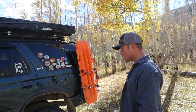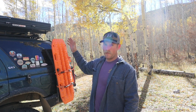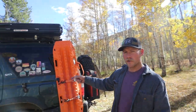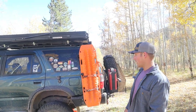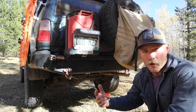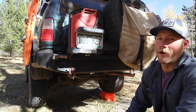For rear suspension, running OME 861 coils — the really heavy duty coils. You need to have a bunch of extra weight to run them, otherwise you end up with like eight inches of lift, which is insane. Got Land Cruiser extended shocks for the rear so I get quite a bit of flex out of the rear end, which is very nice. Underneath in the rear I actually swapped in a factory e-locker from a junkyard — that's been a lifesaver.